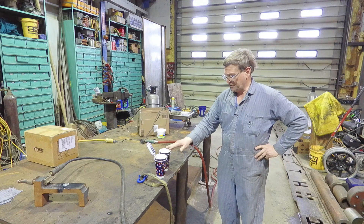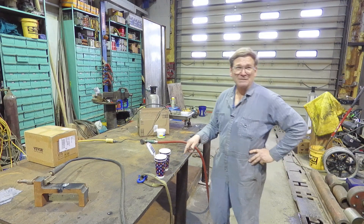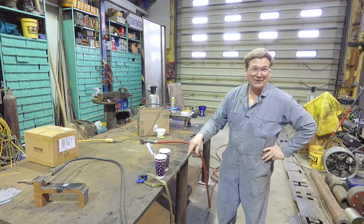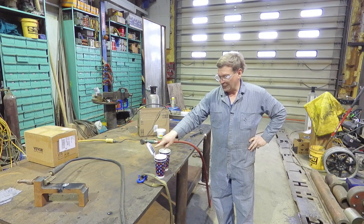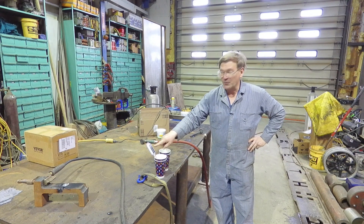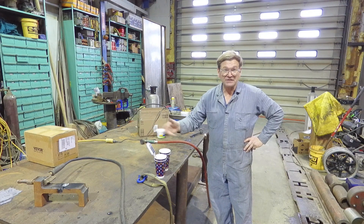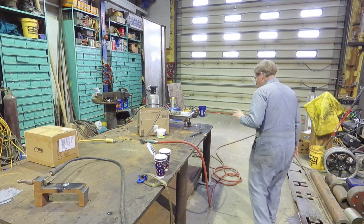Now we have two cups here with the same amount of water in each one. We're checking how accurate our thermometers are. This one has been varying between 64.7 and 64.5 degrees. The other one has been staying right on 64.5. So there's a little inaccuracy, but they're close.